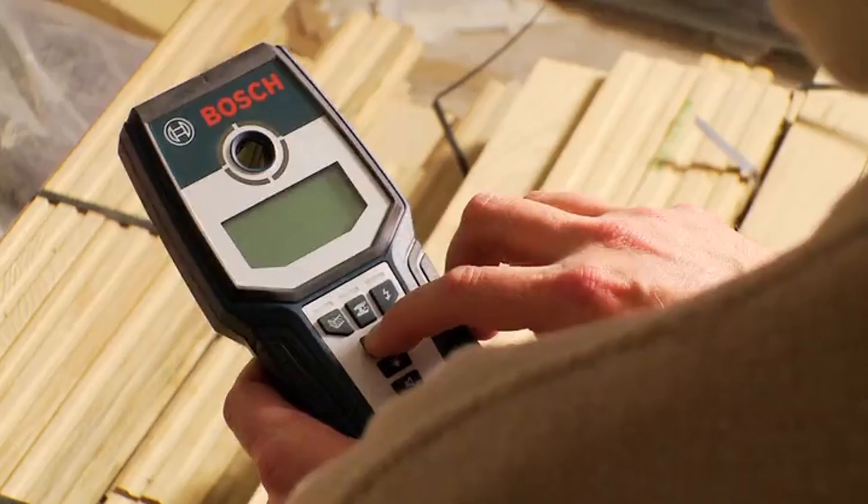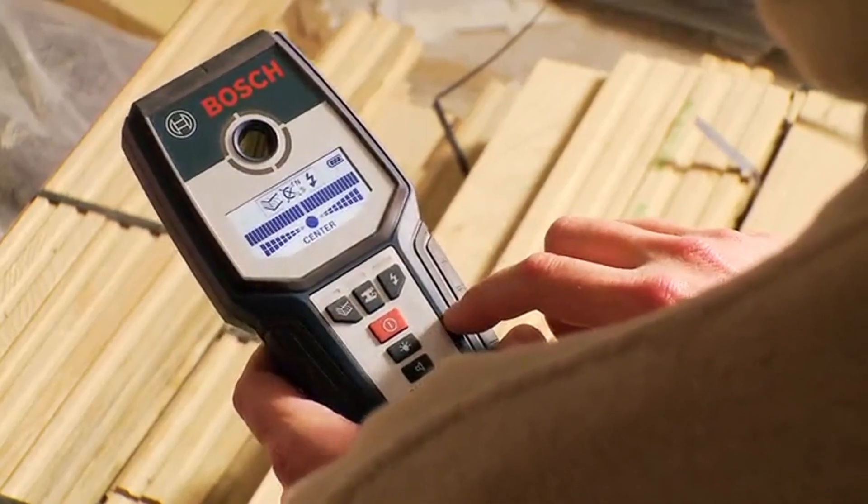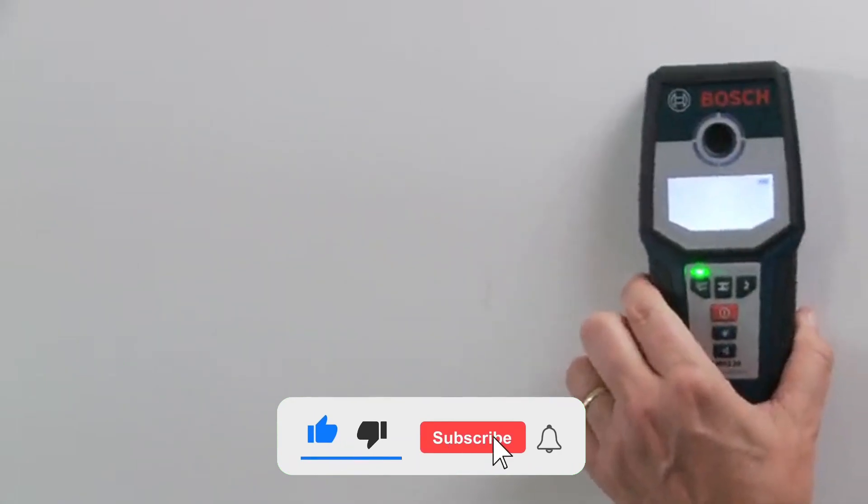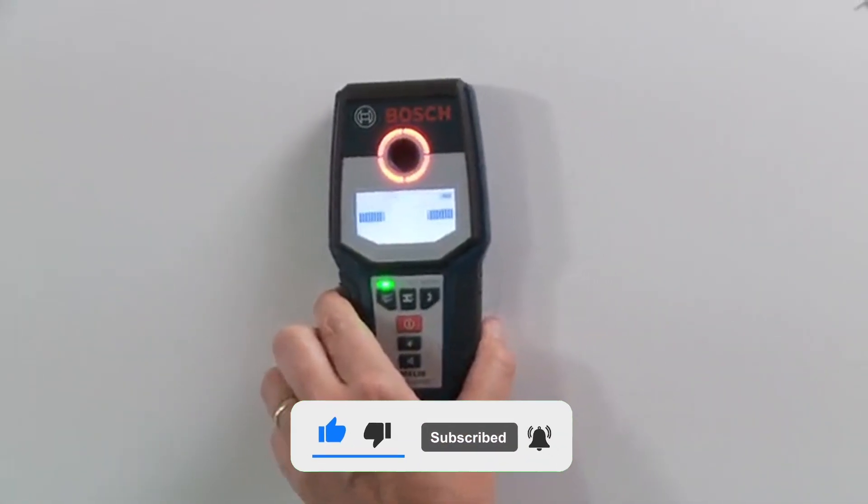That's all for today regarding our top 5 picks of best stud finders. We upload Amazon product review videos every single day, so don't forget to subscribe and hit the bell icon for the latest video notifications.